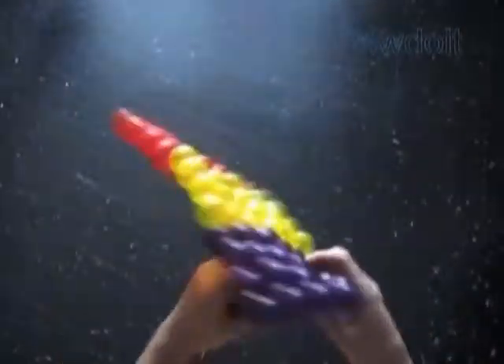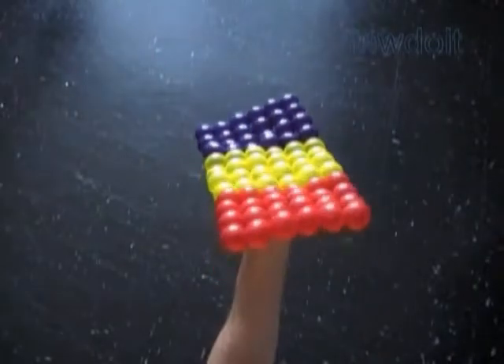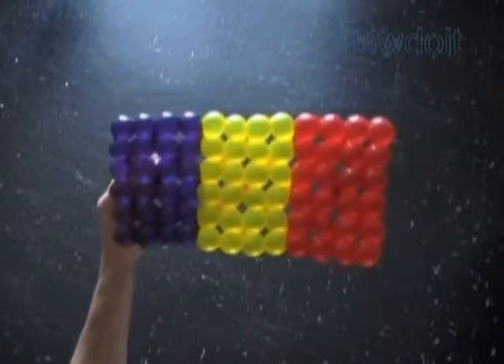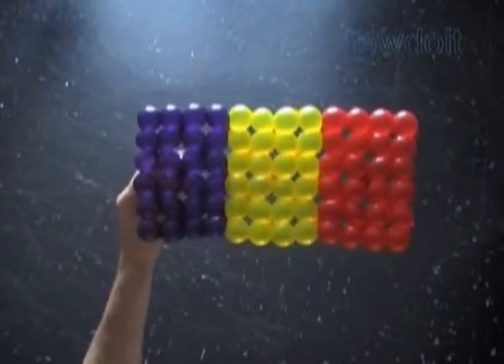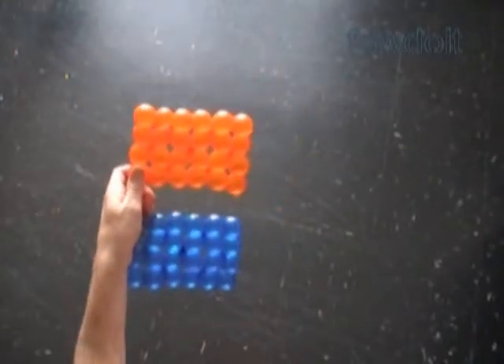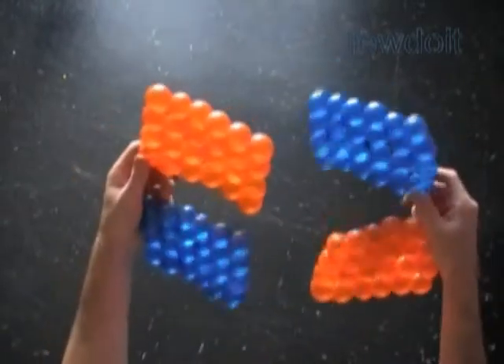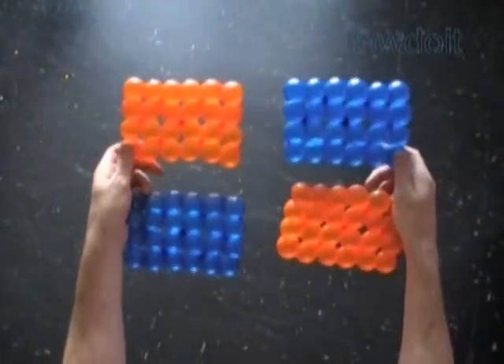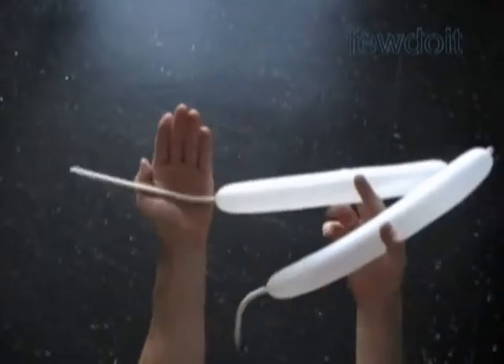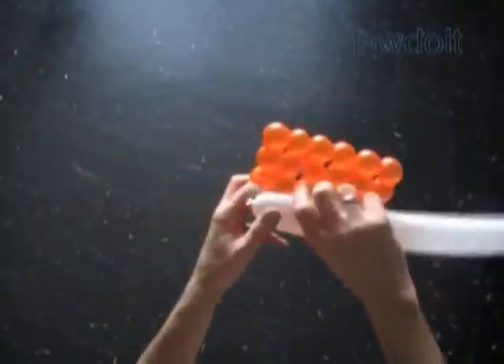In this particular example I use purple, yellow, and red balloons to make a rectangular piece of fabric representing the flag of Chad. Congratulations, we have made the rectangular piece of fabric with size 12 by 6 bubbles. We can work in basically the same way using just different color balloons to make flags of different countries. For the following example I have already prepared four small size rectangles with size 6 by 4 bubbles — two orange rectangles and two blue rectangles.